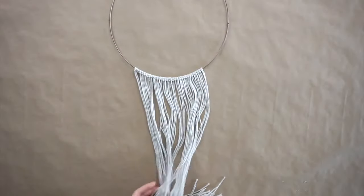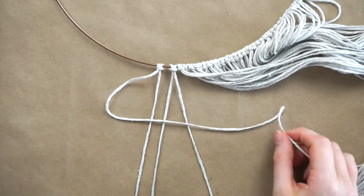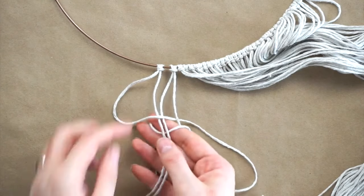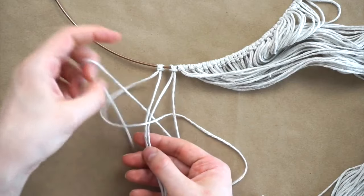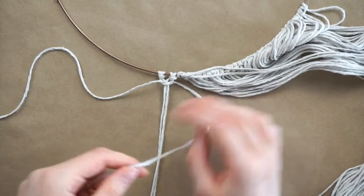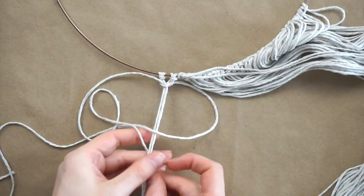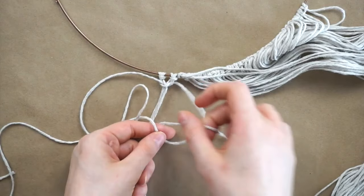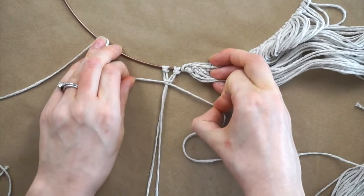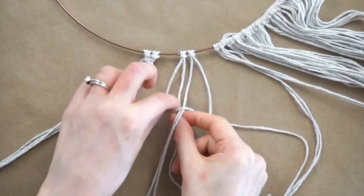Now that all the lark's knots are complete I'm making square knots which use four strands each. I'm taking strand number one and putting it over strands two and three and under strand four making an L shape, then I'm taking strand four and putting it under strands two and three and under strand one. Pull on strands one and four on either side to tighten the knot, then take strand four on the right and fold it over strands two and three and under strand one, then take strand one and put it under strands two and three and under strand four pulling it up through the loop. Now pull on the two strands on either side to tighten — that is one square knot complete. Continue these steps for all the strands until you have square knots all across your whole wreath.